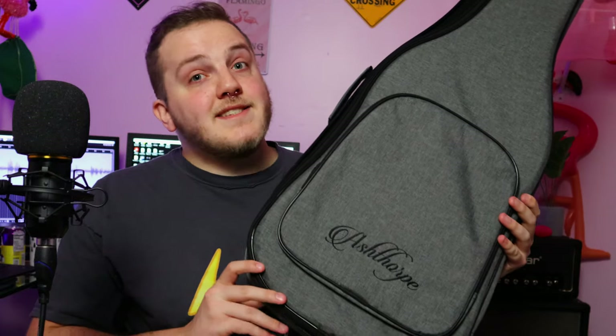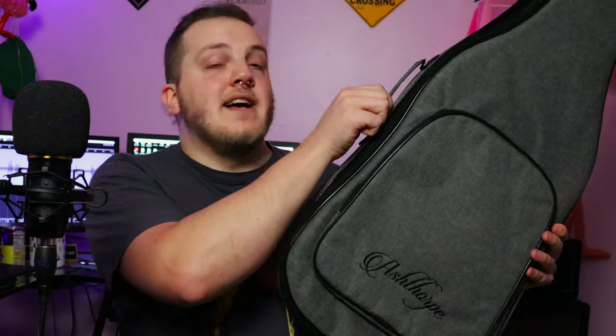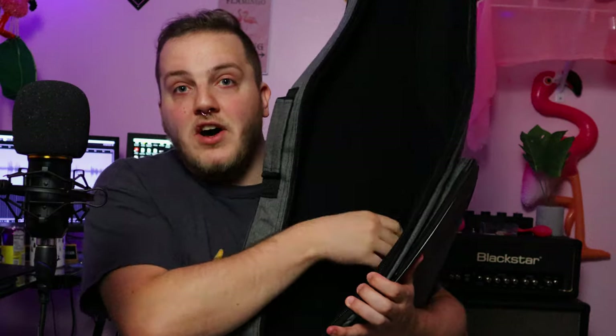Because yes, ladies and gentlemen, this is an actual functioning padded branded gig bag. You can see it's Ashthorp right here. It's got a nice secure handle, two shoulder straps, a front pocket, and then on the inside it's padded and nice and soft. It's an actual nice gig bag. This came with the guitar for $100. That is bonkers.